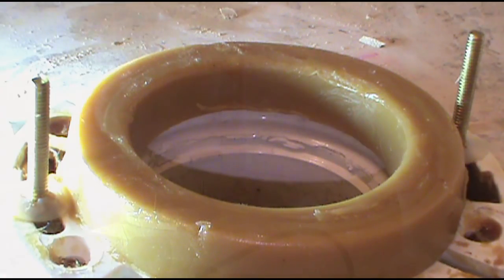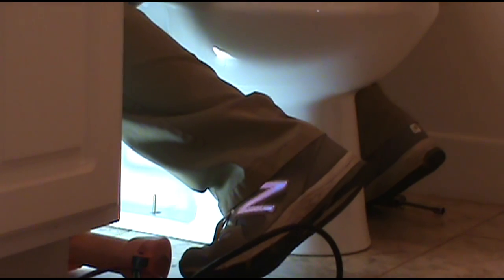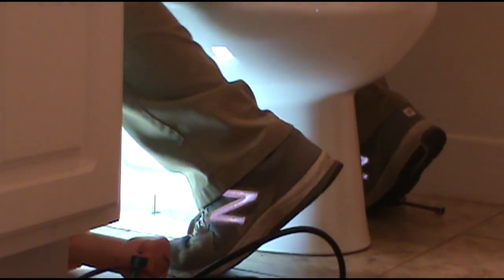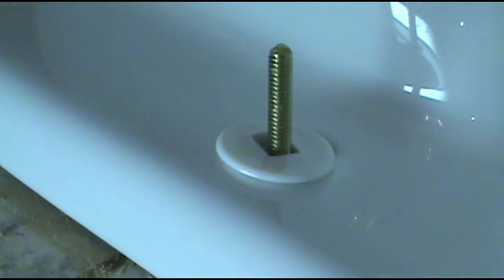All right, we're ready for the new toilet. Let's put the new one in — it's going to be a big old pain in the butt sometimes. All right, we matched up right off the bat. His family jewels are going to be just fine after this.